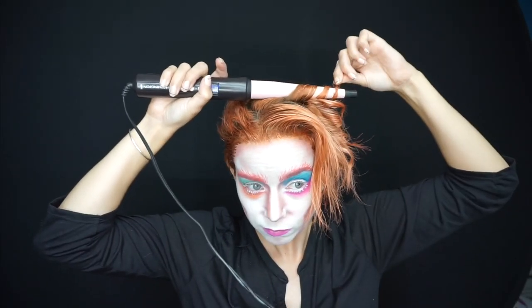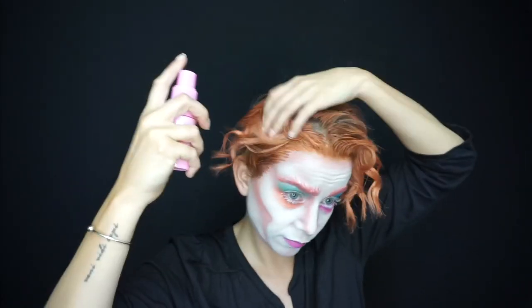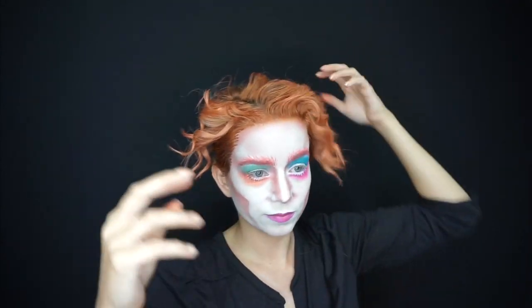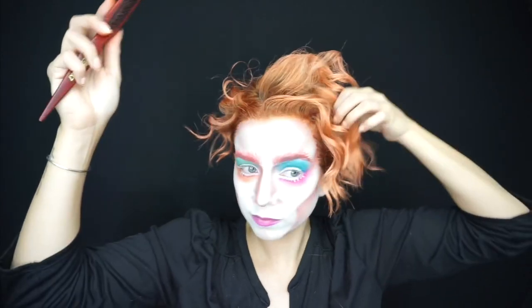I grabbed my curling wand — now that my hair color was pretty dry — and threw in some wild curls. I didn't get too precise with it because I knew I was going to add as much volumizing powder as possible and just tease it to high heaven to get that crazy Mad Hatter vibe going.